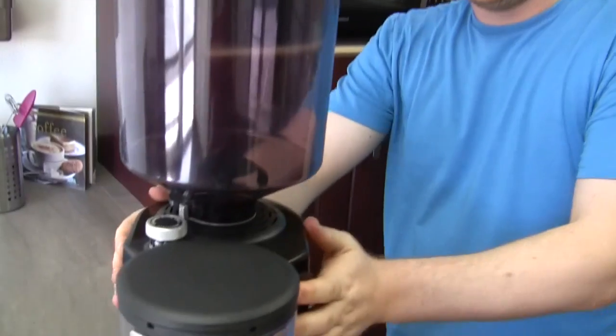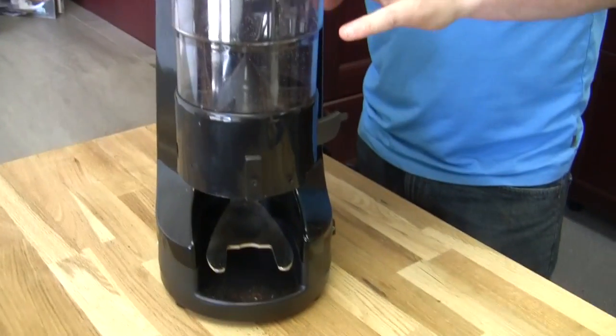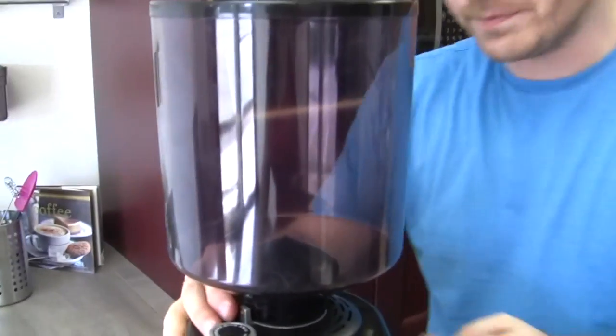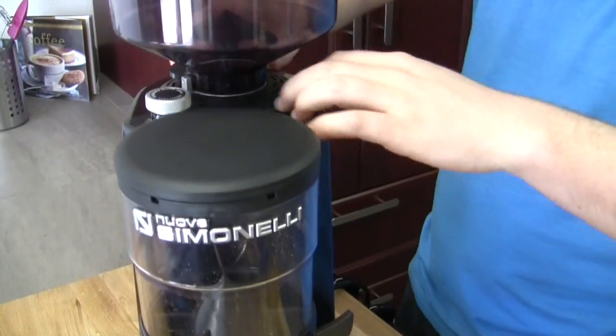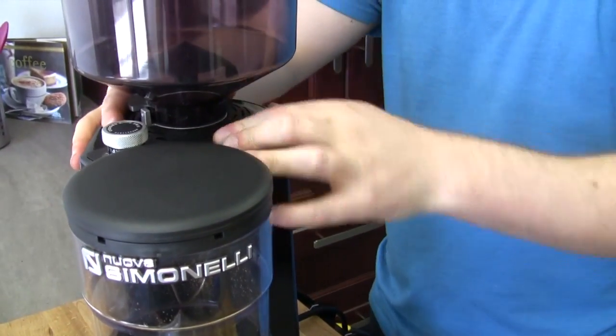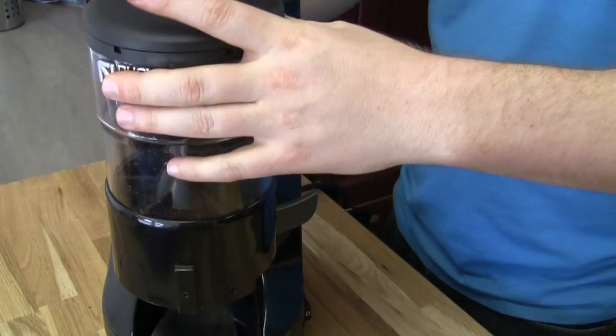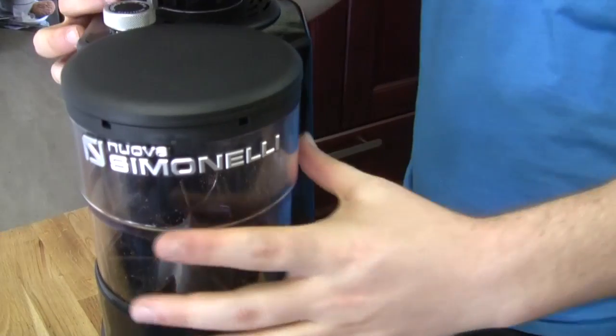We're going to clean the Nuova Simonelli MDX. This is a commercial grinder. They get very dirty because you're running a lot of volume through them. We're going to go into two things: cleaning inside of these bars, and I'm also going to show you this chamber. One of the nice things about this is it's the most accessible chamber that you can actually get inside and clean.